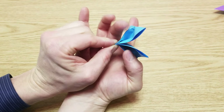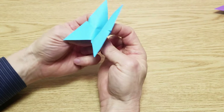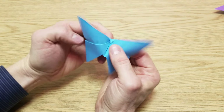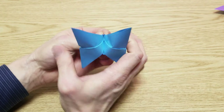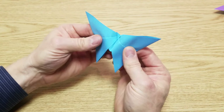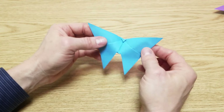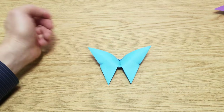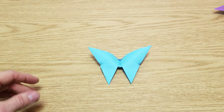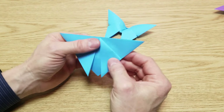Underneath, we're going to put our fingers in here and then separate this — just like that. You want to hold this tip here as you do this, and you'll be able to separate this into the butterfly shape. Then you can shape the wings as you wish, and that is your origami butterfly.